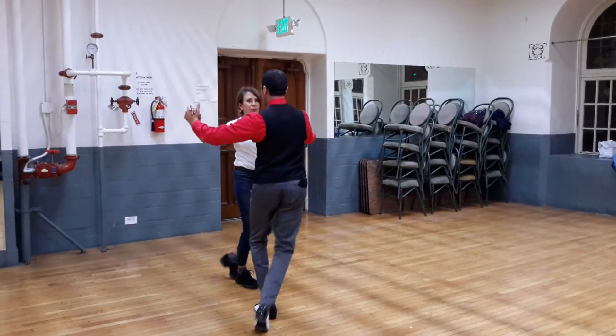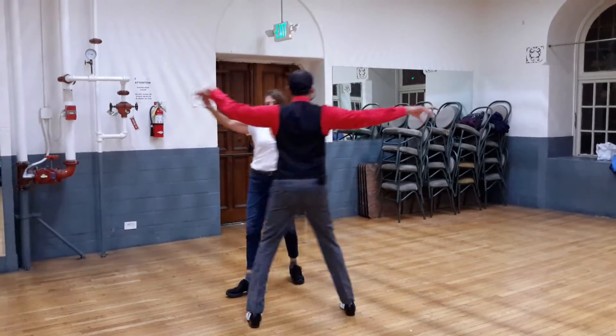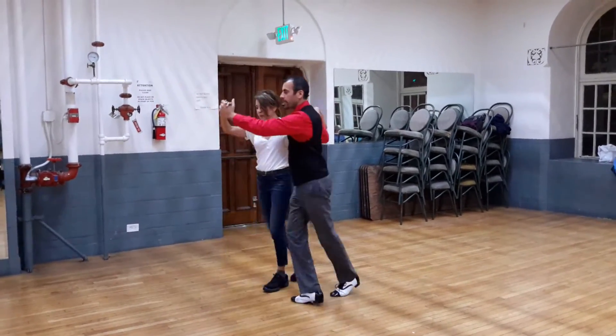Whisk 1, a 2, whisk 1, a 2, she turns around and into the promenade.